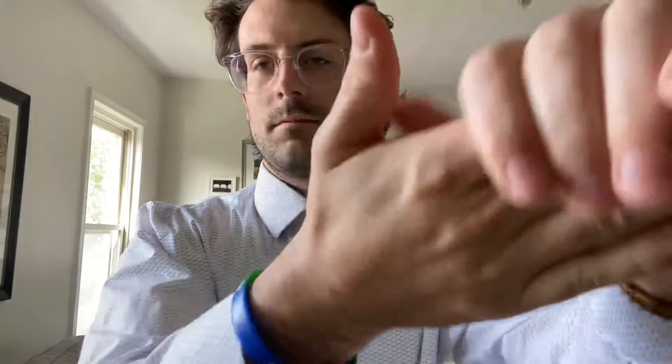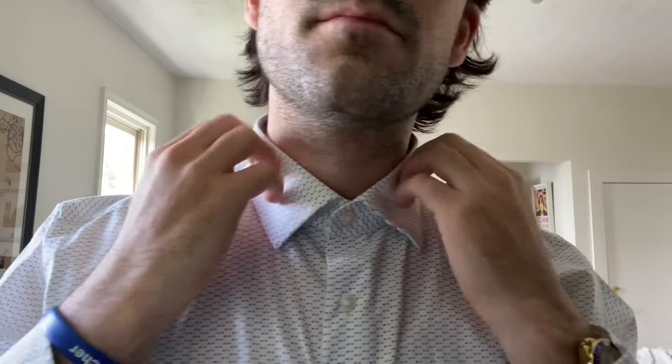Hello! Today I want to teach you guys how to tie a tie and a bow tie.